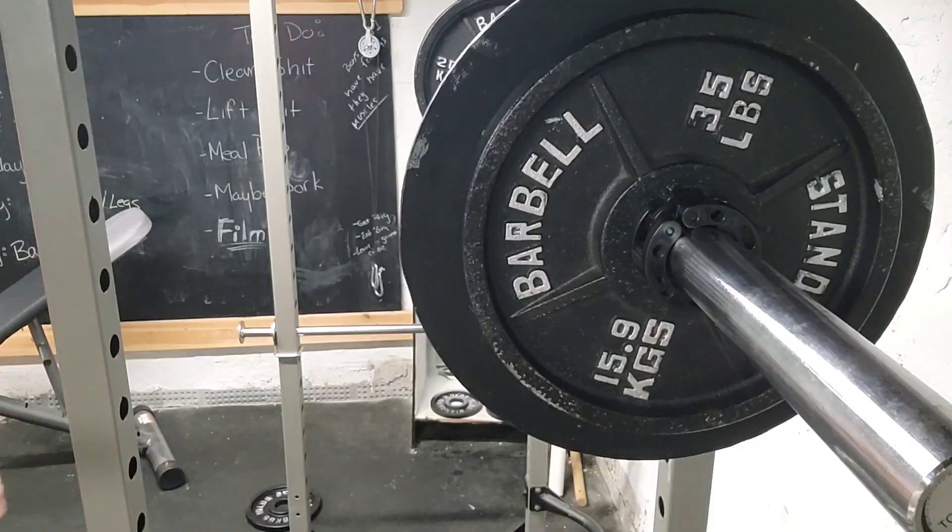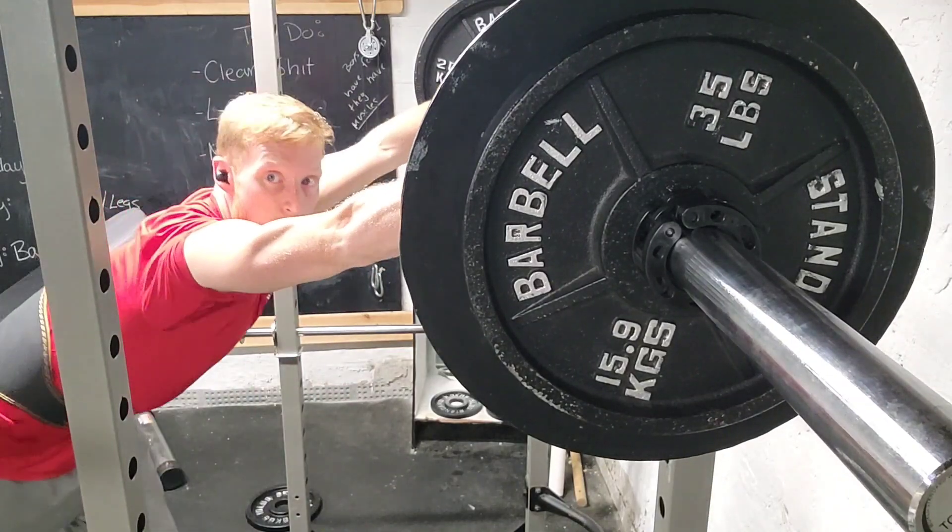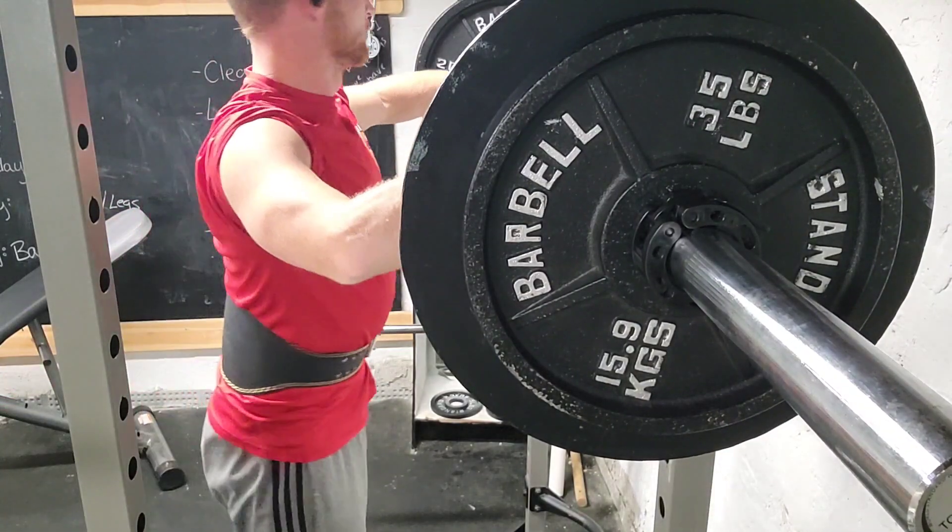Best movement on earth overall — the best leg movement done correctly. Let's do it.